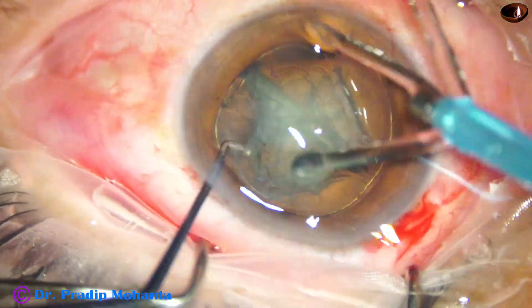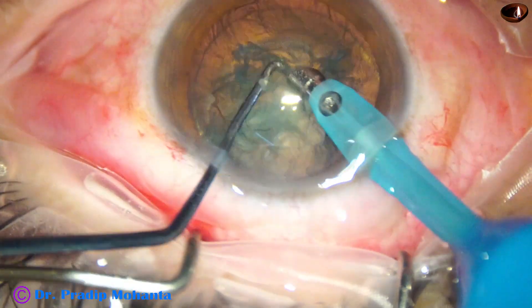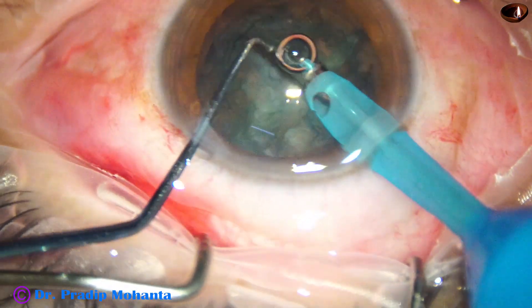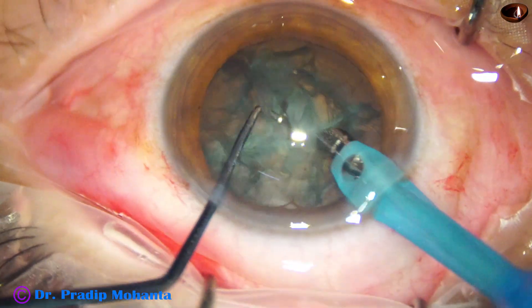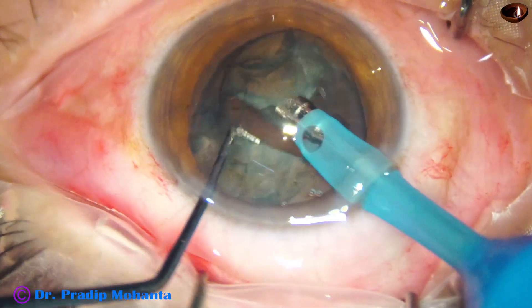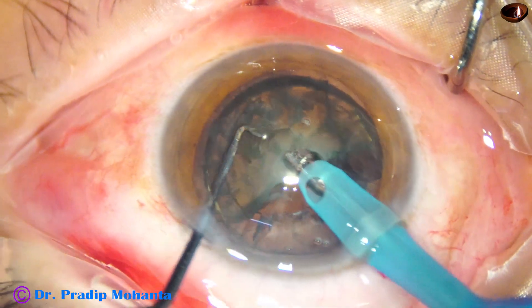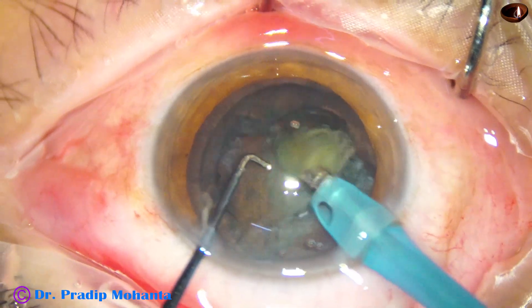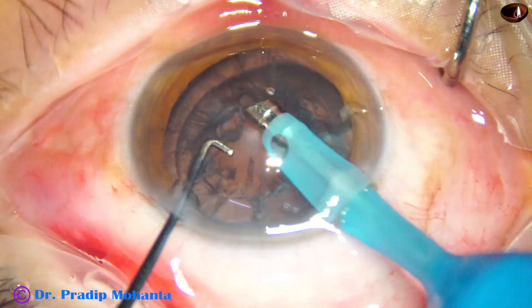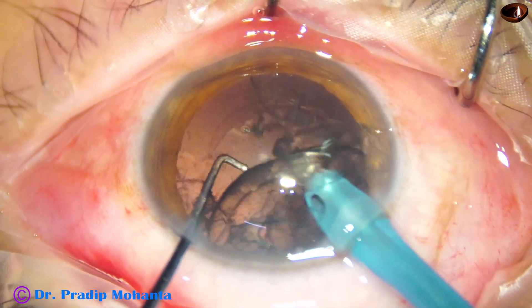Now here goes the handpiece. Each hemi nucleus is further chopped into smaller pieces by the nucleus sustainer. You can easily support the hemi nucleus and chop. The nucleus is managed, and now the epinucleus comes easily.